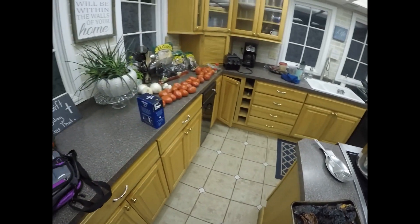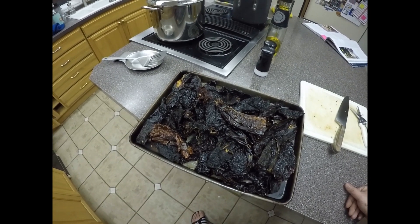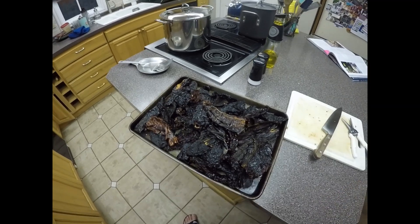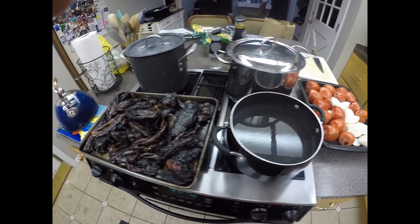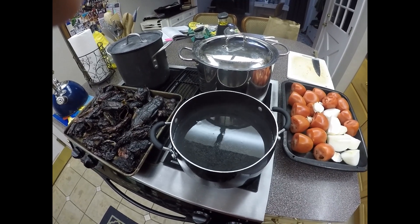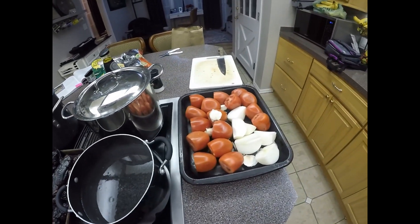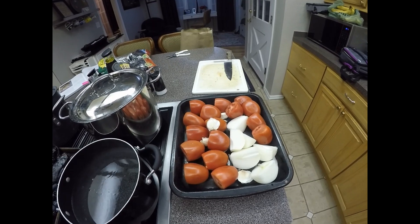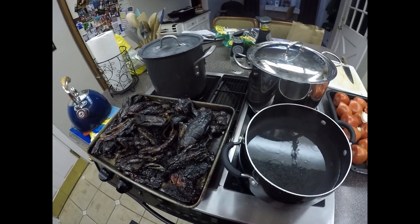We'll be doing the tomatoes and onions to char. I just think this will be the easiest way to get a little bit of flavor on it. Now that the chilies have been roasted I'm going to rehydrate them in some water — those will sit for about 20 minutes. Because there's a bunch of time involved I went ahead and prepped some of the rest of the salsa, which I will now put in the broiler while all the chilies are rehydrating.